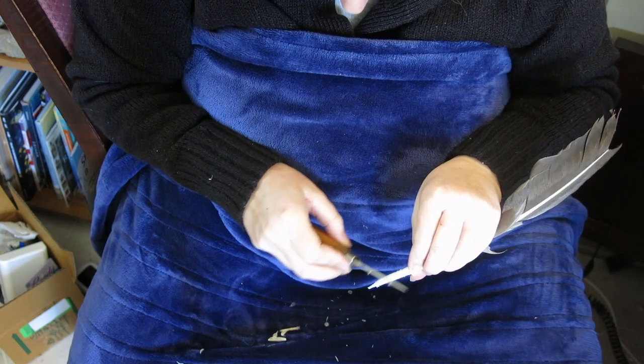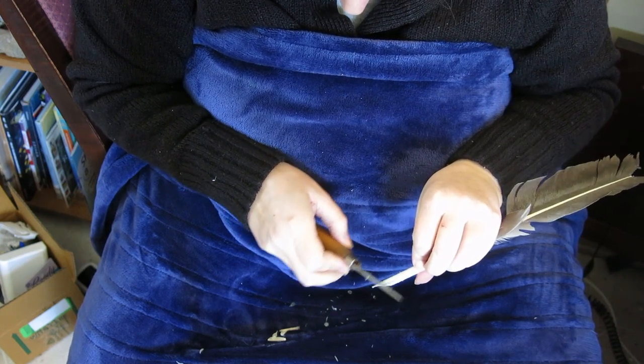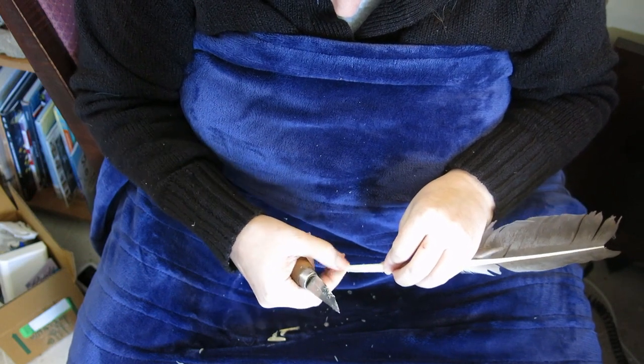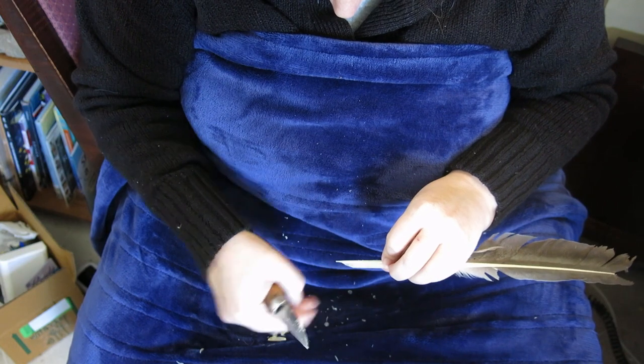This feather is a little bit bigger than what I prefer, and it's also really fuzzy — I don't like that. You could do this with sandpaper, and that would pull it off with your thumbnail. That's pulling it off nicely.